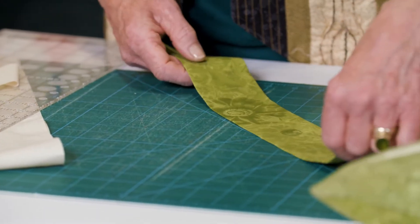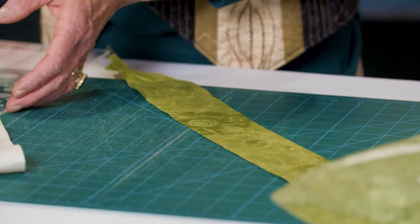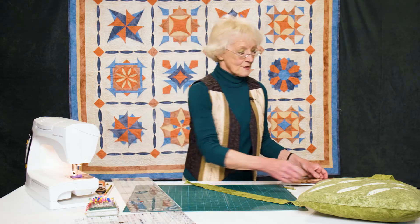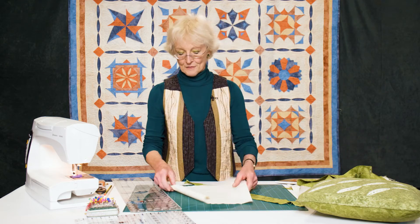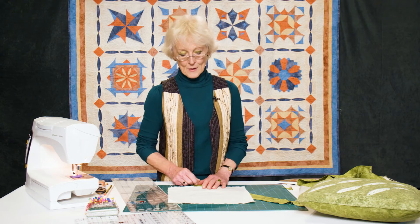You will need about five five-inch wide bias strips that are pressed. In addition to that you'll want a backing square. To make life easy I've got a twelve and a half inch backing square, because so many of us have a square that's twelve and a half inches. So there is my backing square — this could be any colour you happen to fancy.